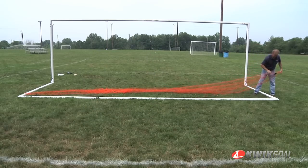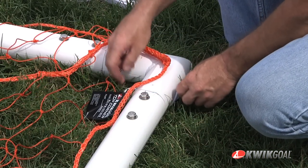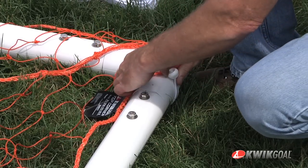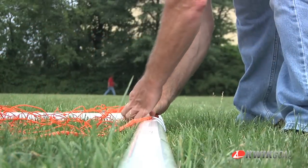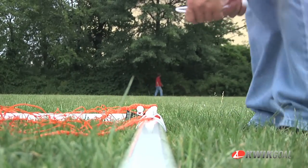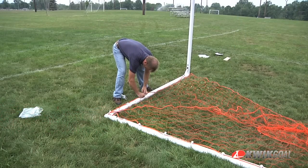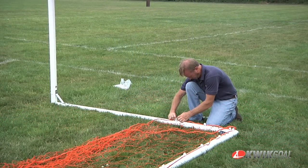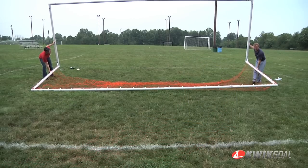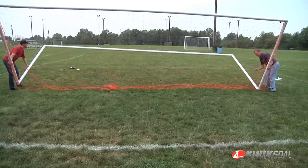With the goal on its face, lay out the net with the top corner tags on the net at the location shown. Attach the net to the goal frame with the bungee net fasteners. Quikkel recommends placing the bungees a minimum of 4 to 5 mesh squares apart. After the net is attached to the face of the goal frame, flip the goal onto its base and finish attaching the net to the frame.